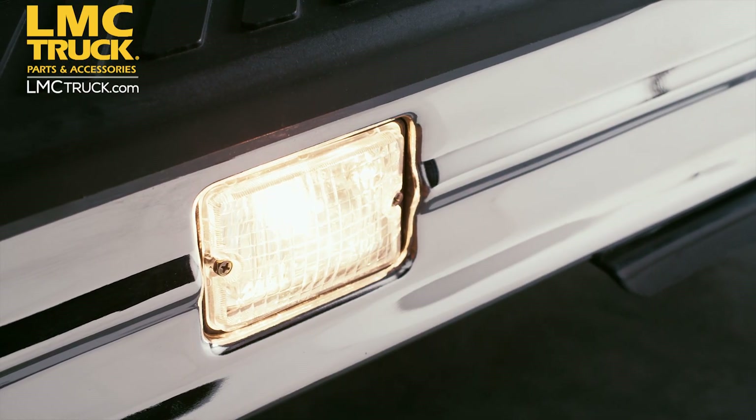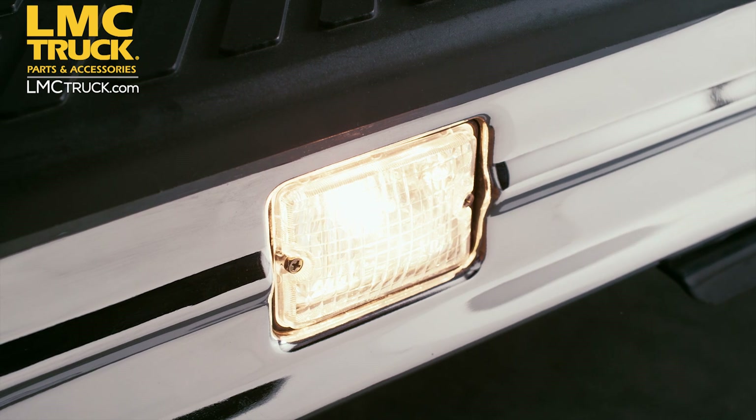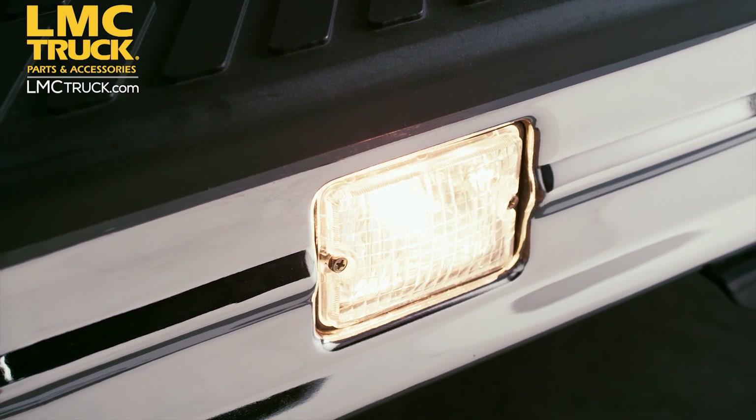Internally mounted backup lights look great and make it safer to back up your truck, illuminating a larger area to help maneuver at night.